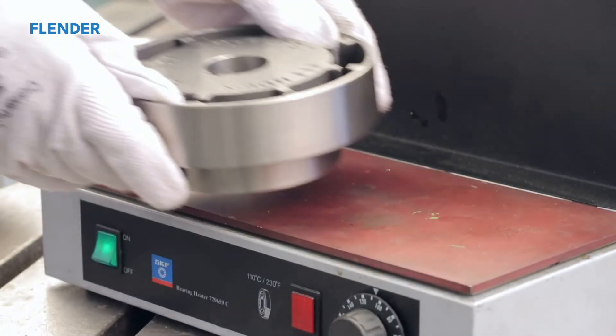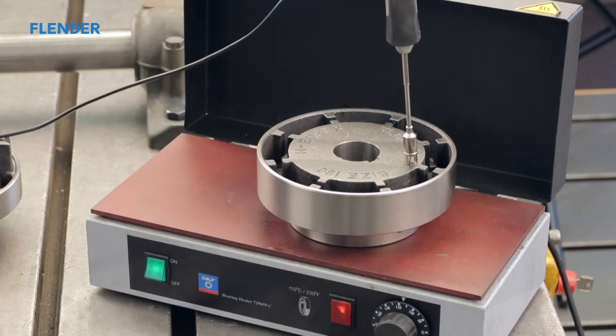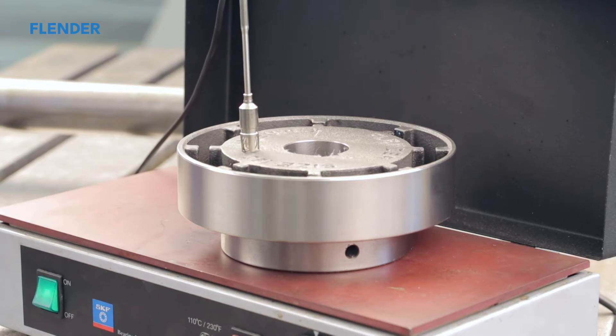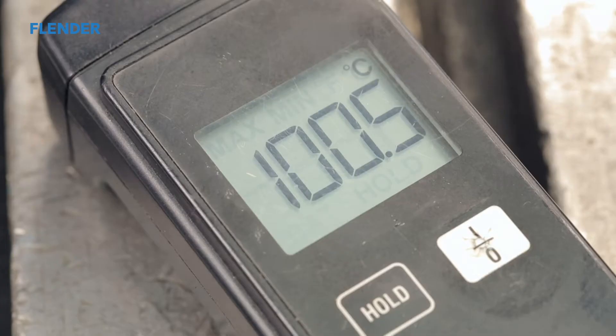Slide it into place, making sure the final resting position has the end of the shaft flush with the surface of the hub. The standard flexible elements are made of perbunan and therefore sensitive to heat. If the hub will be heated beyond 100 degrees centigrade or 212 degrees Fahrenheit, make sure the elements are removed from the hub before it is heated. Please note that other flexible elements have different temperature limits.